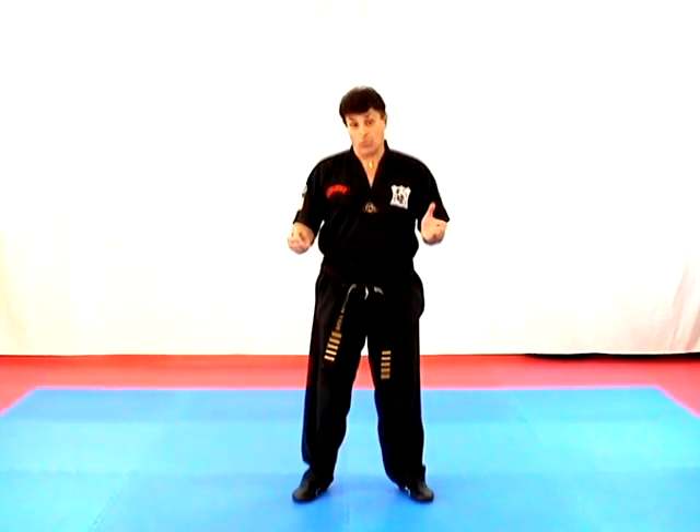Hello again. The next part of the curriculum I'd like to cover is Stance Set One, which is required for adult purple belt and junior blue belt curriculum.